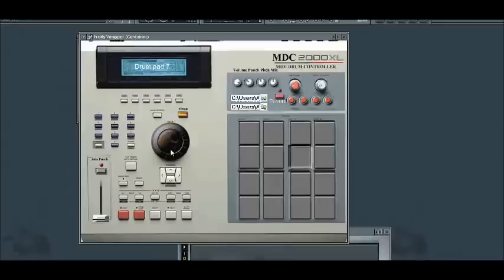Here we have the volume knob — you can turn the volume up and down. We've clicked the clean button, which is a clean filter that gives the whole drum machine plug-in a clean sound.